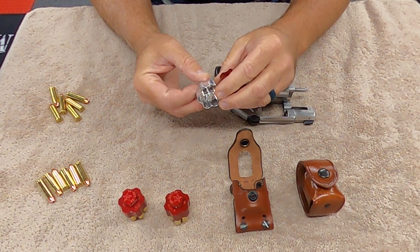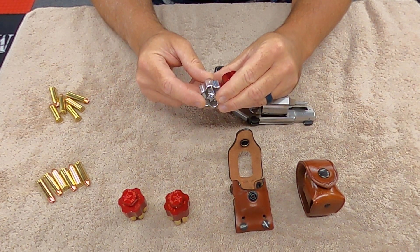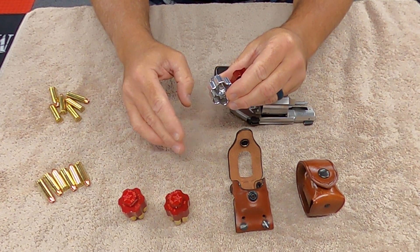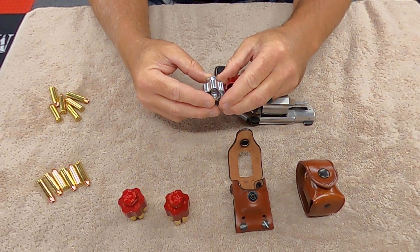It took them about eight weeks to get to me. They said four to six weeks, but I just emailed them and said, hey, it's been eight weeks, what's going on? They emailed me right back and said they'd get them to me before Friday. And I got them yesterday, which was Thursday.